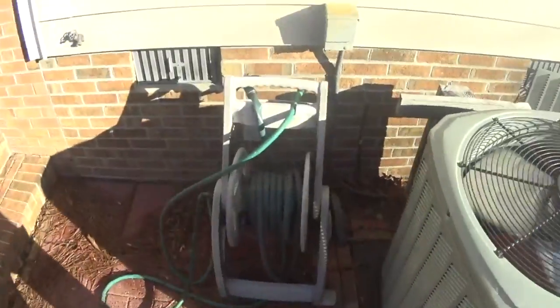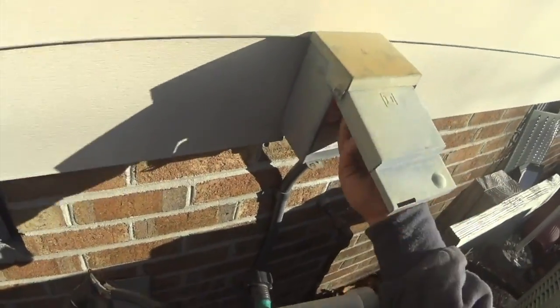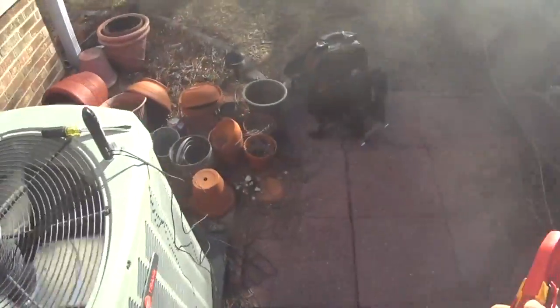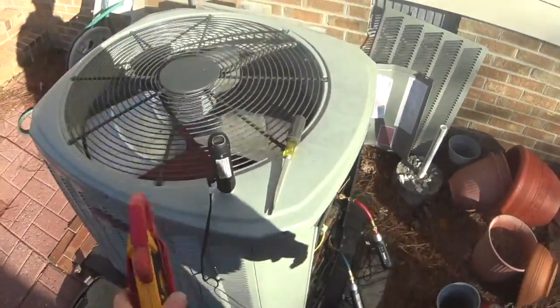Alright, we're going to move on to the second air handler and then come back and clean this one after we finish the checkup on that other unit. Capiche.